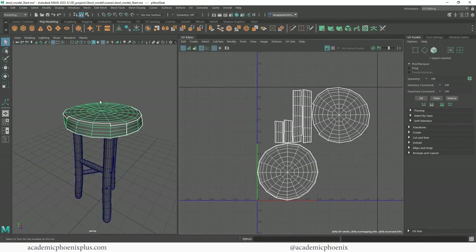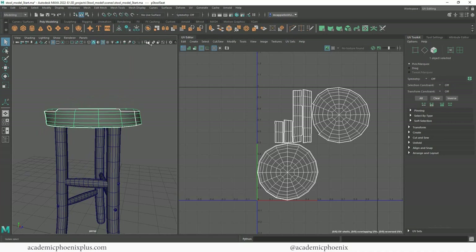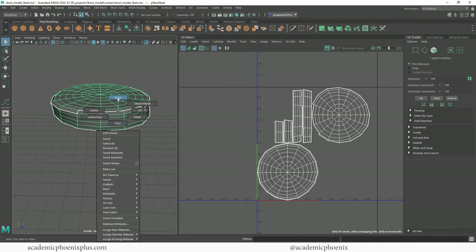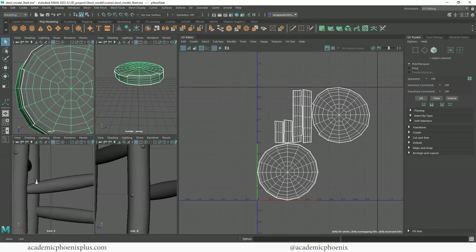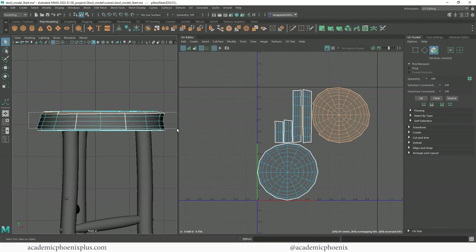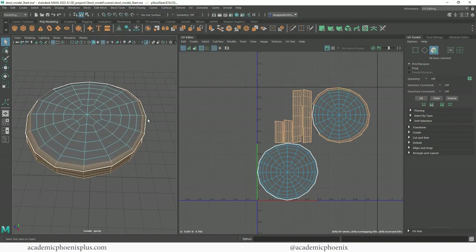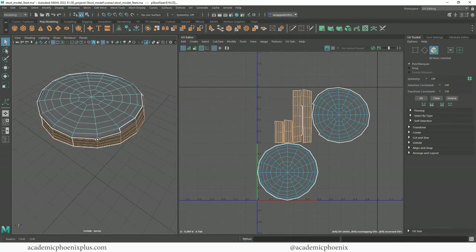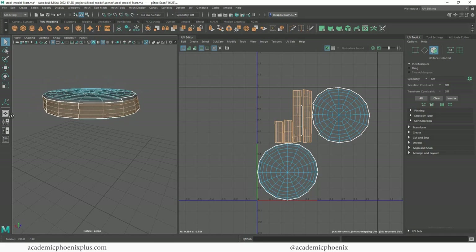I'm going to show you how to tackle this using multiple projections. Let's turn off the checker and take a look at the model. I'll isolate select by clicking this button - nothing gets deleted, it's just isolate select. I'm going to my four views because I want to go to the front view, go to faces, and select the side view - that's probably the easiest thing to select right off the bat. Holding down control, shift-double-click to deselect the faces on that row.